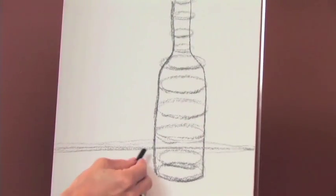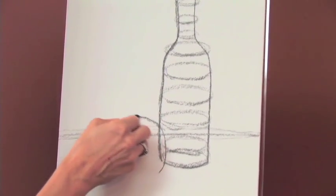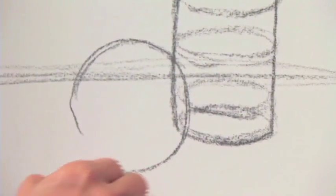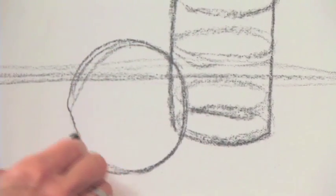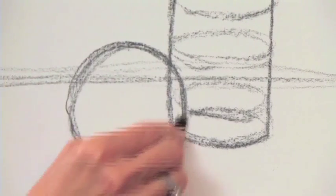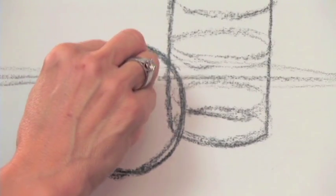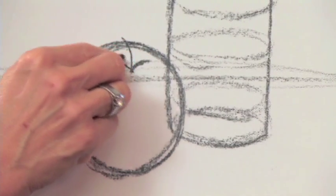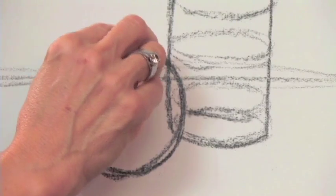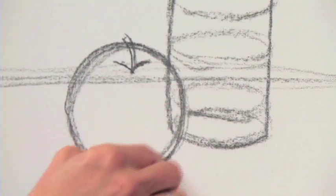Now we're going to make our apple, and it's going to sit close to and overlap our wine bottle — round and round, creating that sphere. Just put a little dent in it with a little stem. A stem is really going to be another cylinder sitting on top of our sphere.